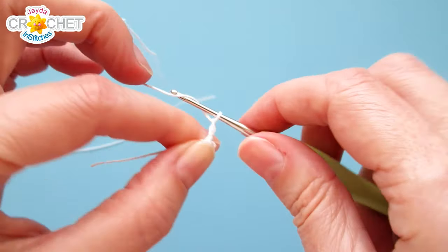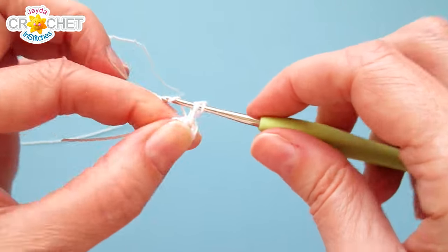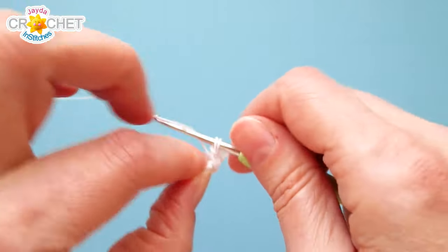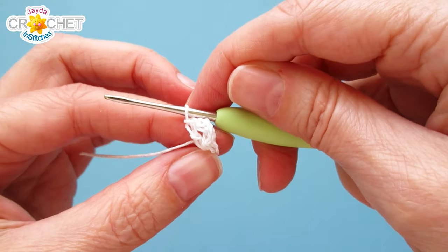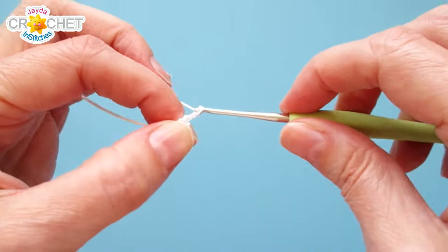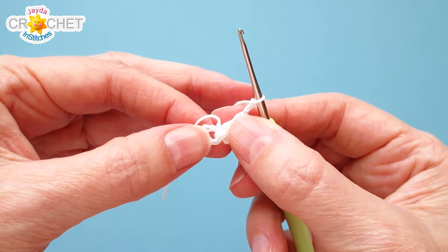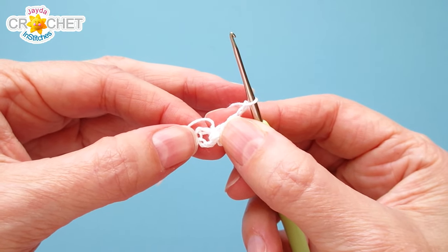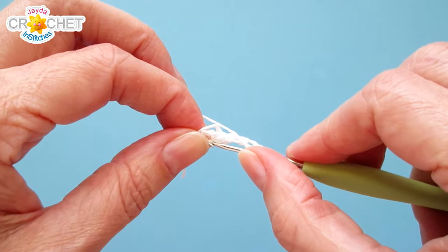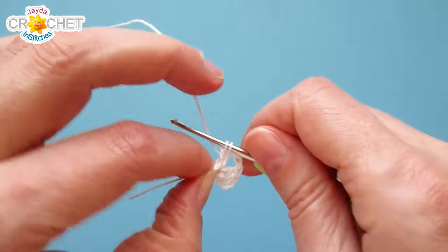Your classic granny square starts with a chain three, which counts as a double crochet. Work two more double crochets into that chained ring, and that gives us our first complete shell — chain three, two double crochet. For the corner, chain two. I'm working over my short tail but you can leave it out and weave it in later. Now work three double crochet, chain two, three double crochet, chain two, three double crochet, chain two into the ring, and that gives us a complete row one of a classic granny square.